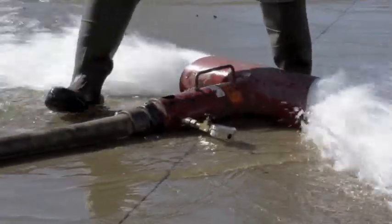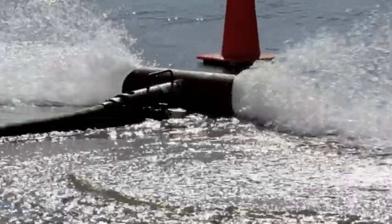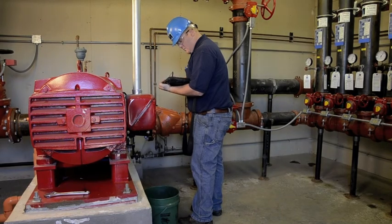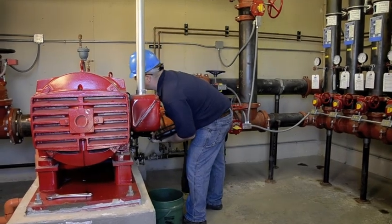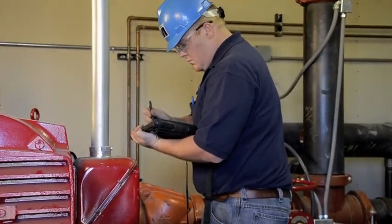Per NFPA requirements, the pump is flowed at 100% and 150% of the pump's rated capacity to ensure it's capable of delivering sufficient water pressure to the fire protection system. It is essential that proper equipment is utilized and that all testing instrumentation is calibrated to garner accurate readings from the pitot gauges. The use of uncalibrated equipment can lead to inaccurately reported test results.